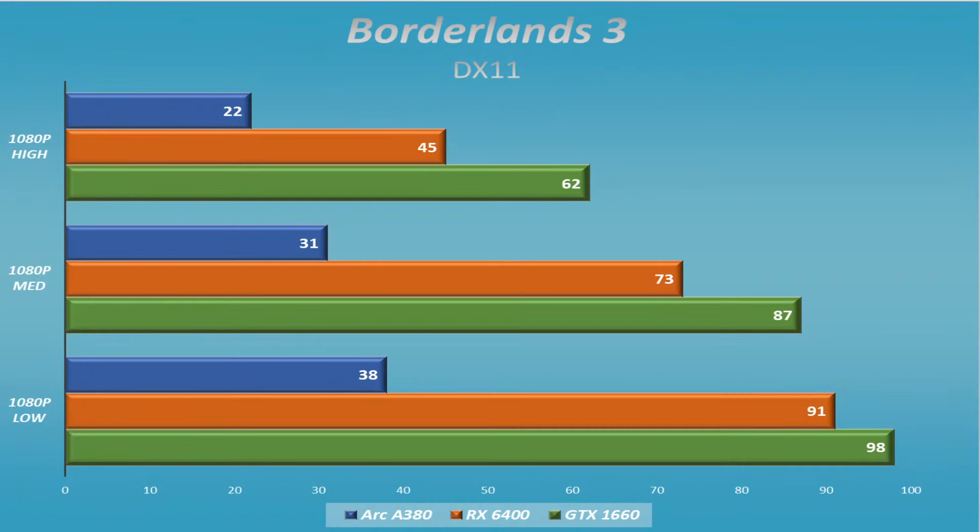Borderlands 3 was another one that struggled, and we do know that sometimes it taxes video cards — especially in DX11. It does have a DX12 implementation that is much better and much faster, but DX11 doesn't work well with Arc cards, including the A750, and we'll discuss that a little bit later. One of the big drawbacks obviously is it's going to cause some problems trying to run some games.